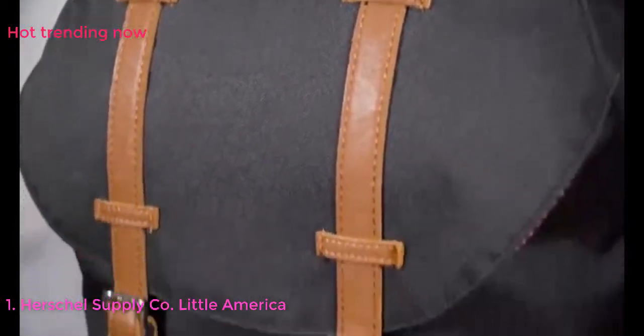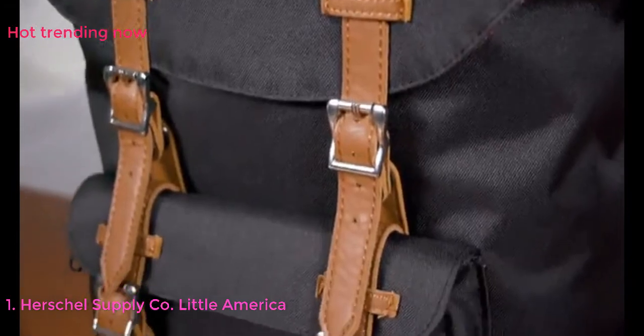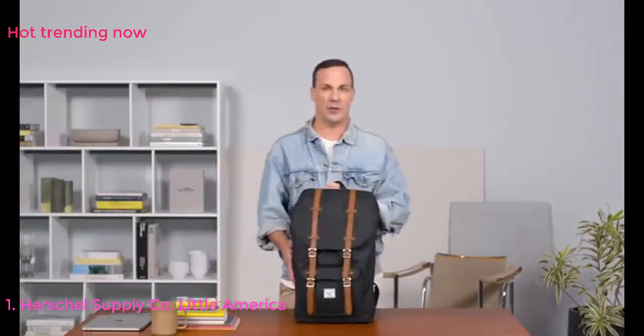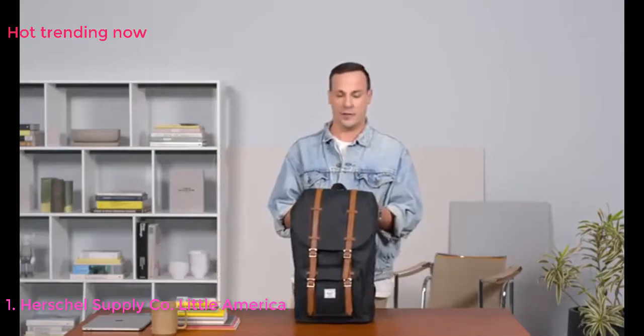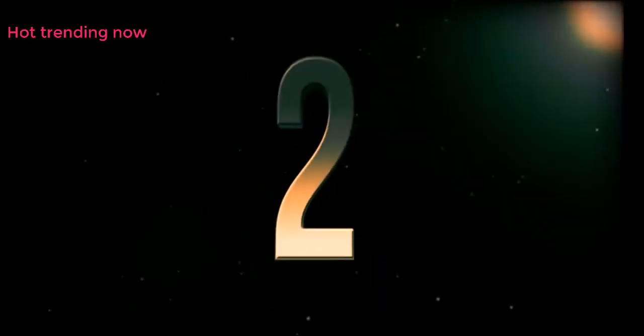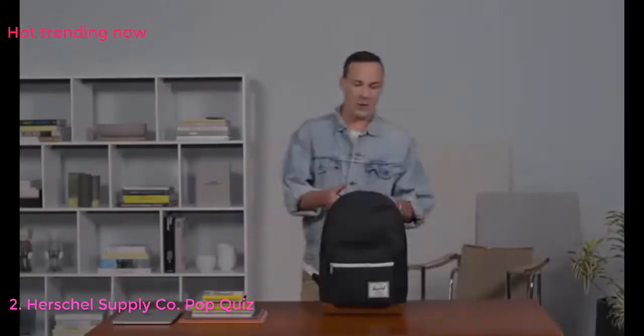The Little America has been one of our most iconic silhouettes and certainly one of the most recognizable Herschel bags around. The Little America backpack is always a good choice and comes in tons of different colors and variations.